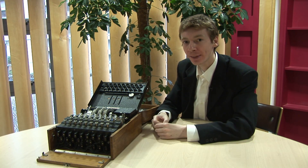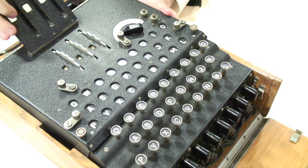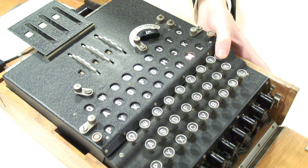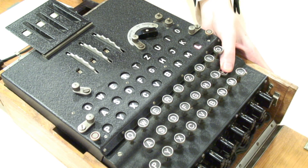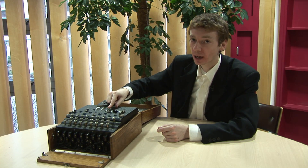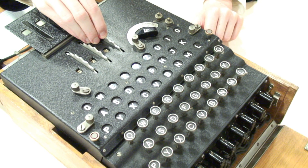Now this is no good if we can't decode a message, so let's see how they did that. I'm going to send something simple — I'm just going to say OK. If I send the message OK, O becomes M and K becomes L. Now we're going to reset this machine back to where it started. This rotor has moved two places, so I'm going to move it backwards — one, two places — and now the machine is reset back to where it started.